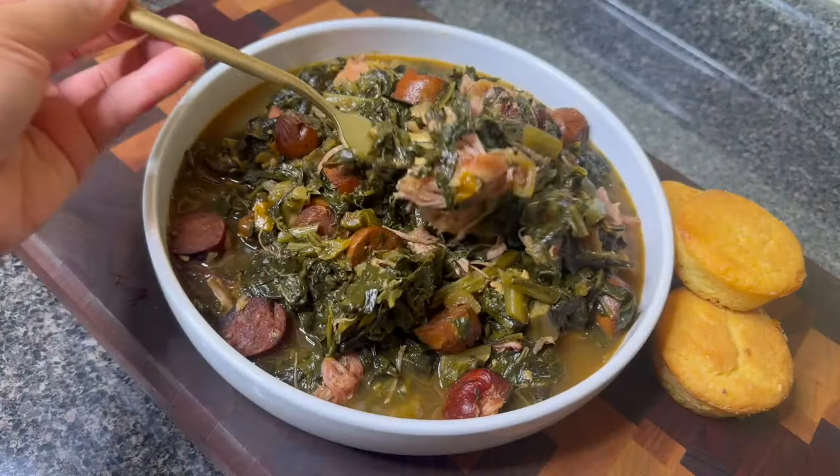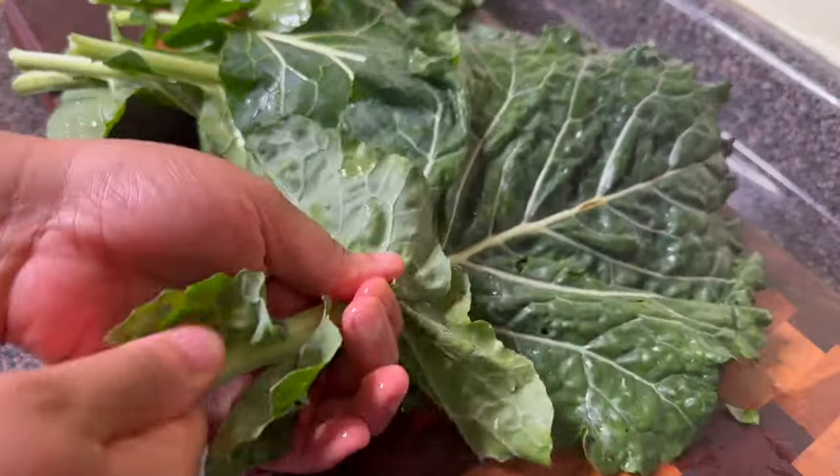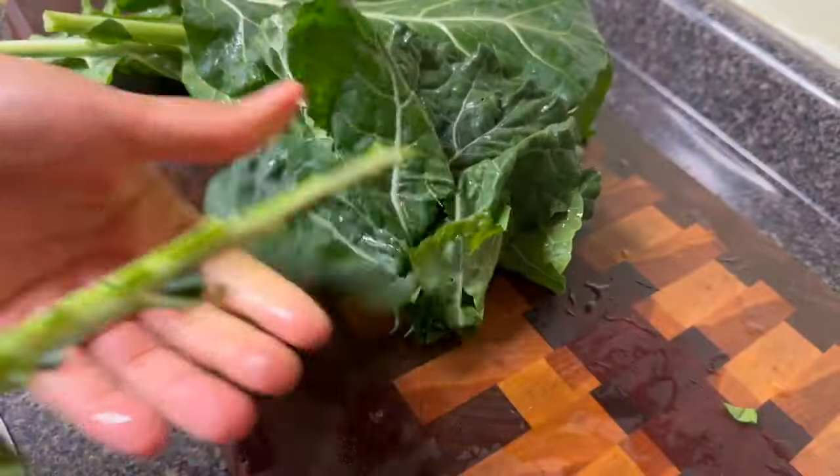I absolutely love doing collard greens with smoked turkey meat in the instant pot because it will just break down the tough fibers and that tough turkey into something tender and delicious with some good pot liquor. The best part is that it's ready in only 35 minutes, so I'm going to show you how I do my gumbo style collard greens in the instant pot.